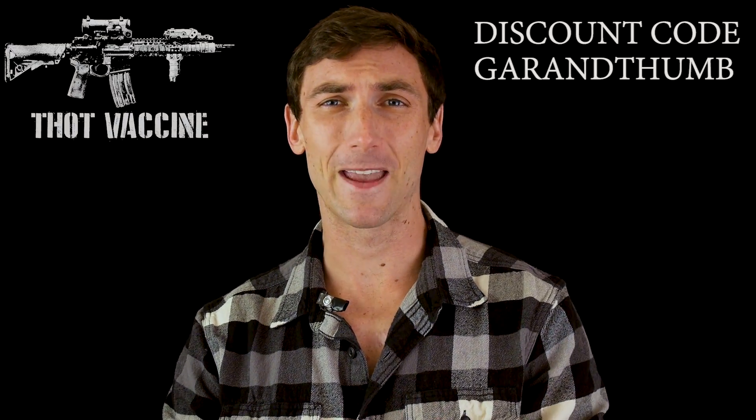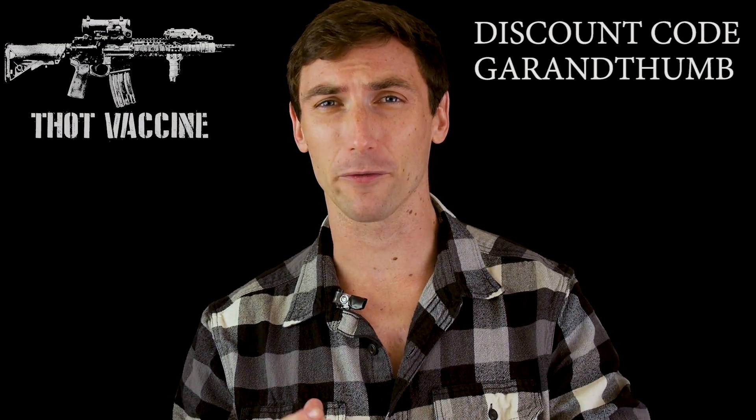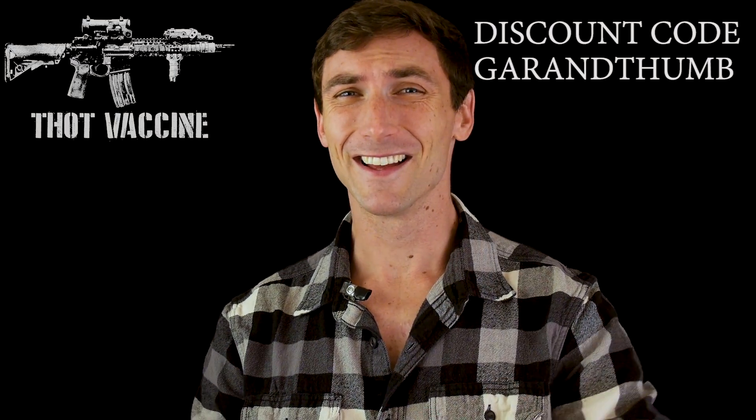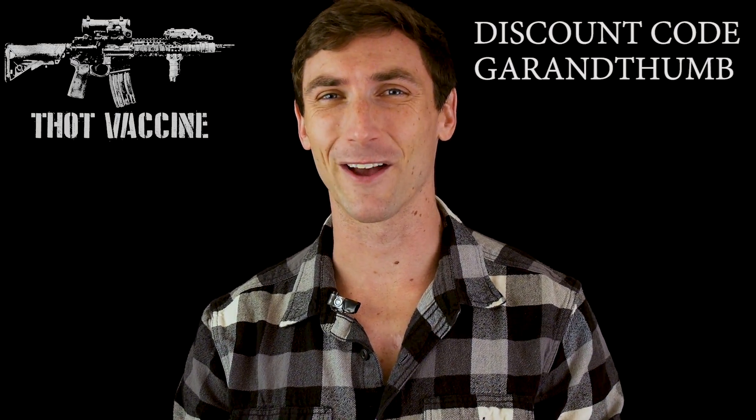If you guys are looking to support the channel, there are multiple ways to do that. We have Alonzo Defense Group, we have sick belts and t-shirts, and they show people that you are not afraid of the dark — maybe a little bit, but definitely afraid of girls. I'm just kidding. They're sick shirts, go ahead and get them.